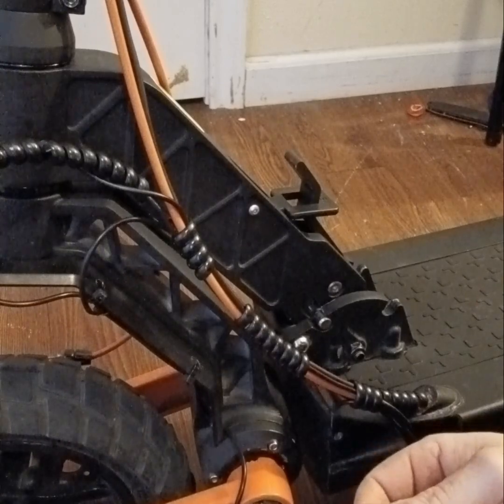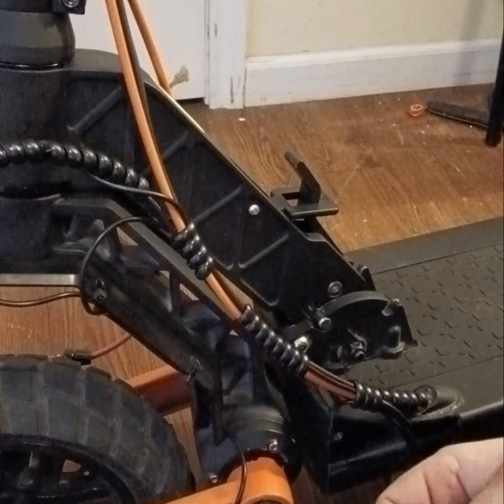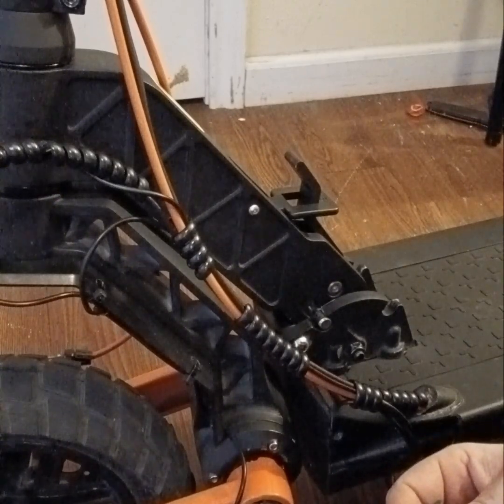I ran out of solder, but electrical tape will work — just make sure the wires aren't touching and you're good to go.